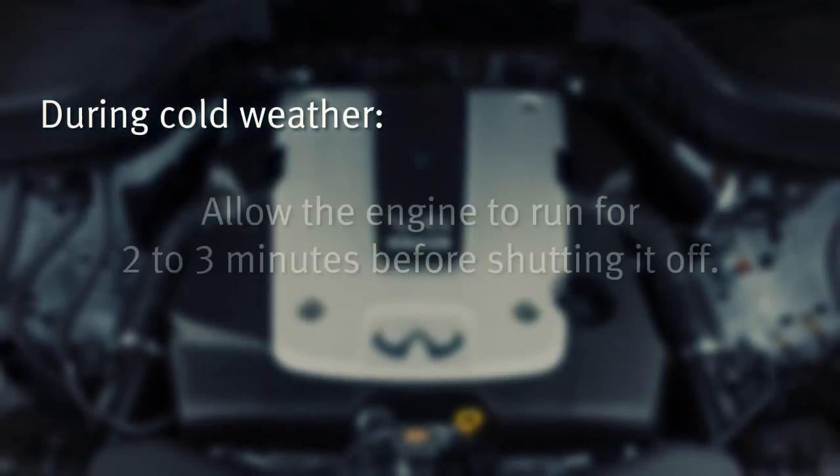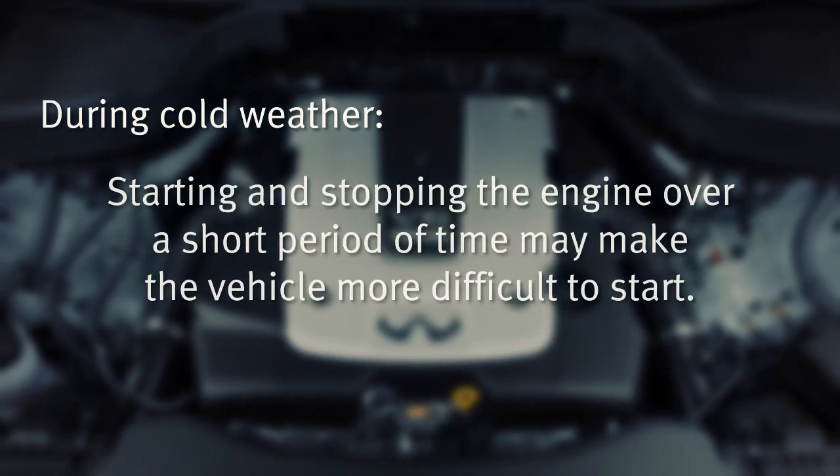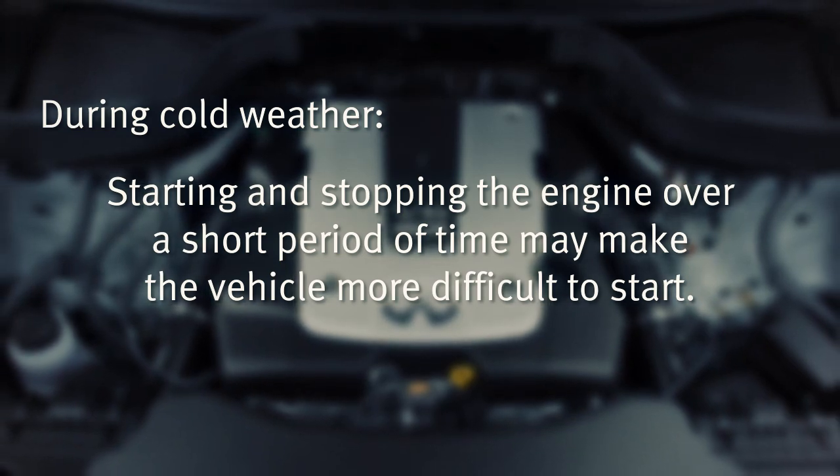During cold weather, allow the engine to run for a minimum of two to three minutes before shutting it off. Starting and stopping the engine over a short period of time may make the vehicle more difficult to start.